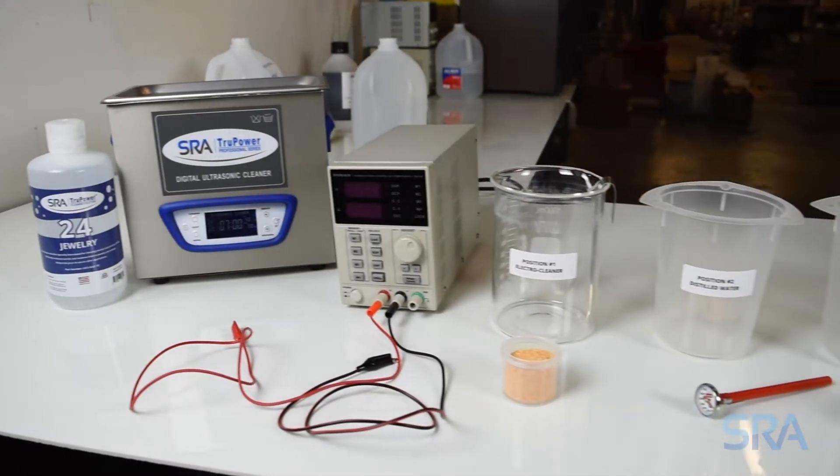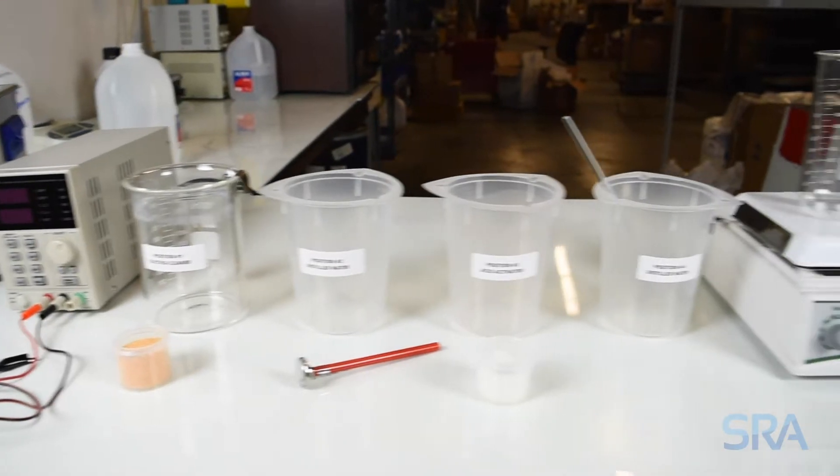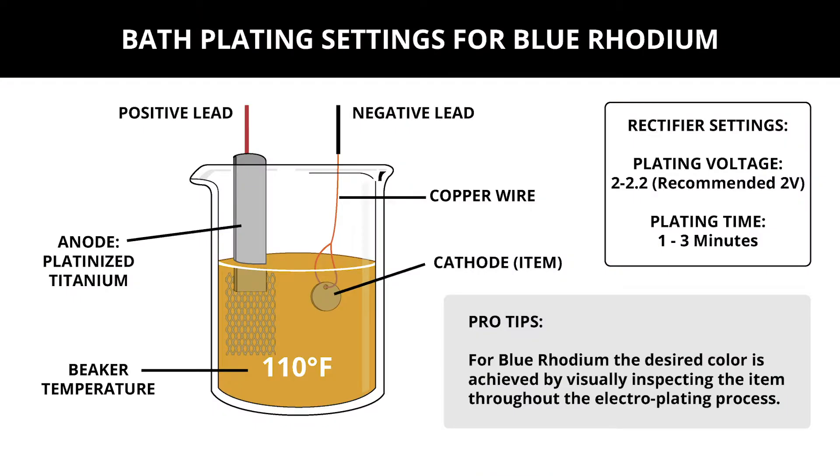In the previous video we went over how to properly set up your work area for plating. Let's now go over the recommended settings for blue rhodium. Your plating beaker should be heated to 110 degrees Fahrenheit and use a platinized titanium anode. For the plating rectifier, we recommend 2 volts with a 1 to 3 minute plate time.